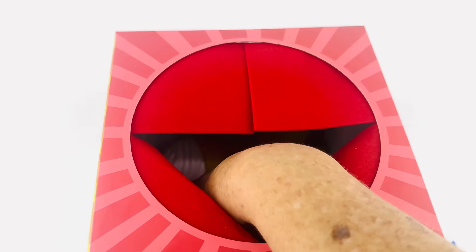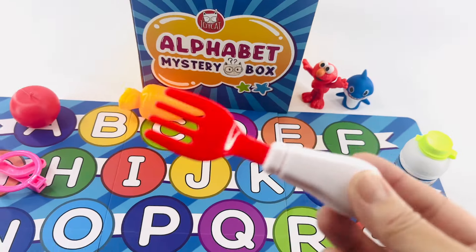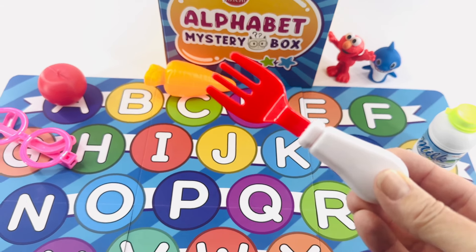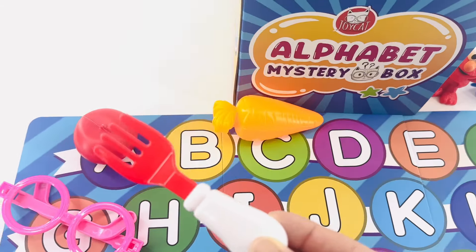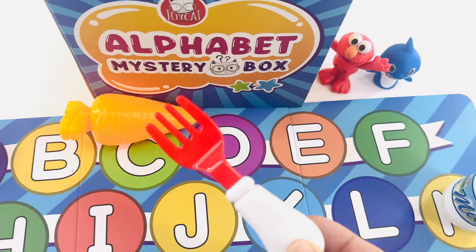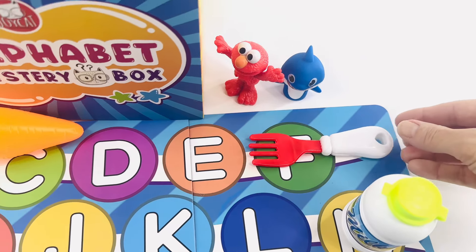Okay, let's try that again. What's this? It's a fork. What letter does fork start with? A, B, C, D, E, F. Right there. F is for fork.